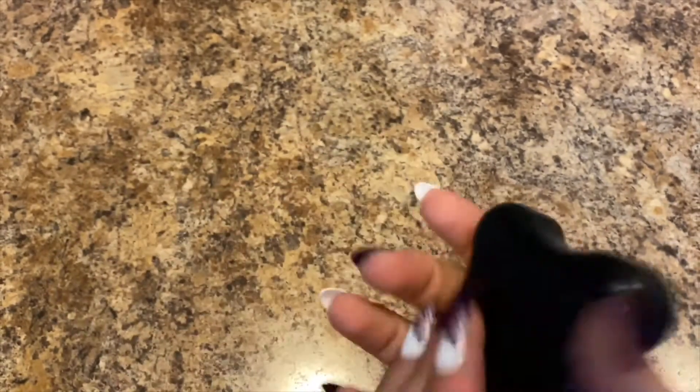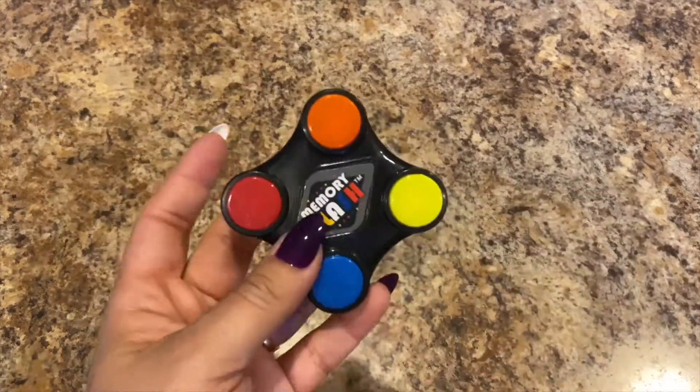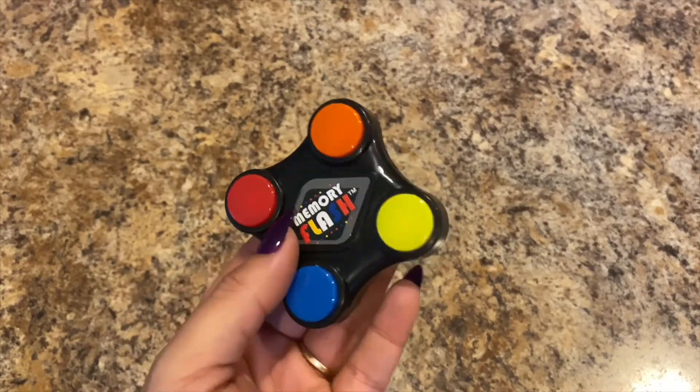It's kind of like Simon, and it actually works, guys. It's a little mini game for a dollar.